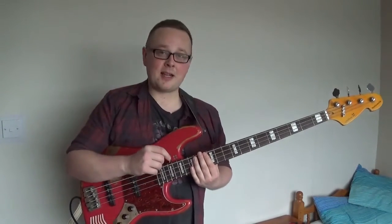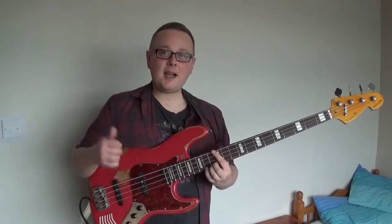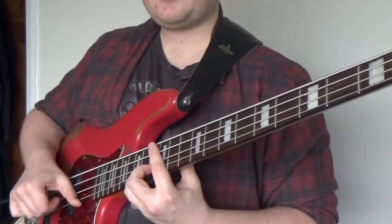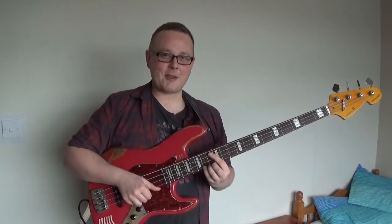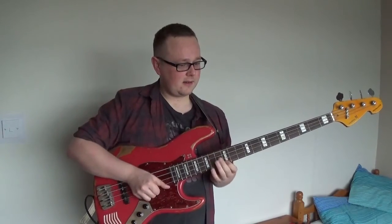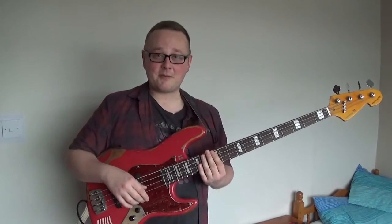There is another way to play them that I'll get crucified for not mentioning. Jaco Pastorius - you might have heard of him. The way he does it is, rather than rest his finger on the harmonic position, he rests his thumb and plucks behind with his middle finger. And then there's that famous Weather Report line. As you can probably tell, I'm not as comfortable with that style of it.